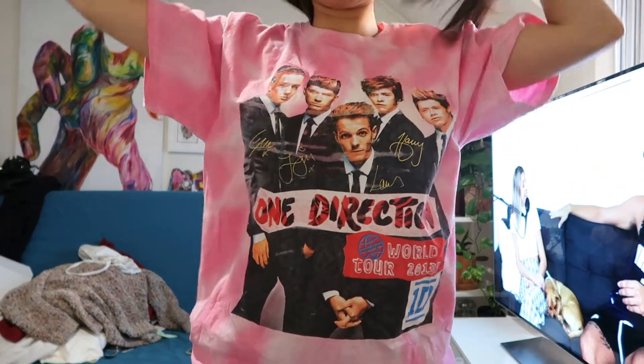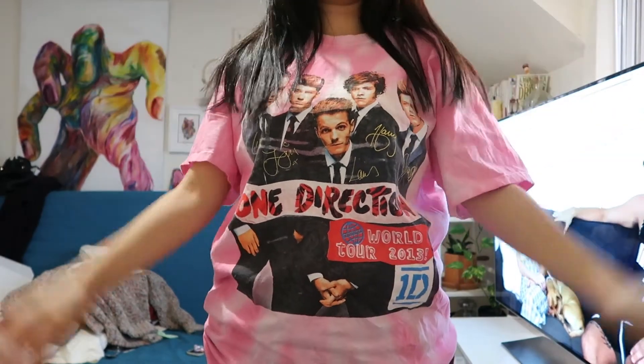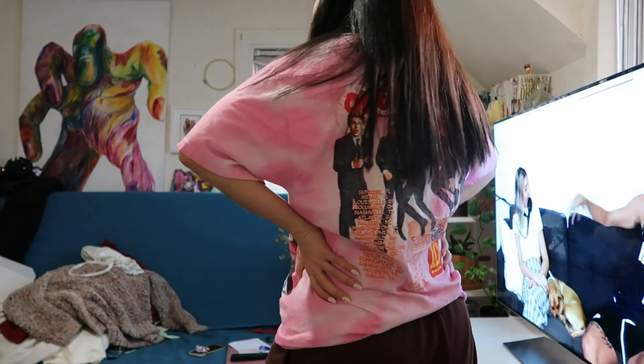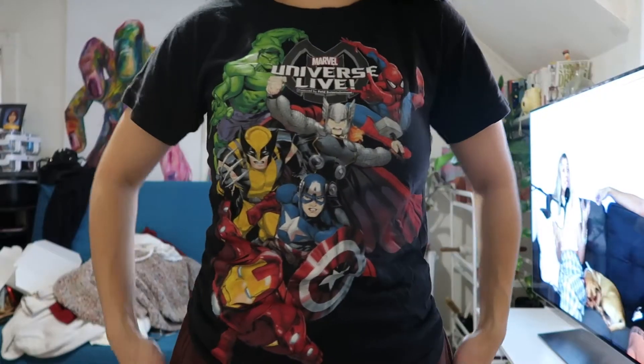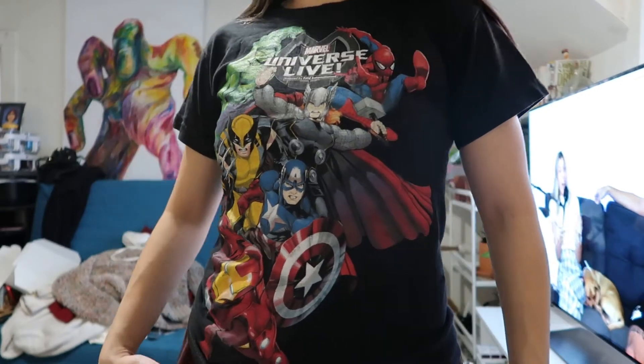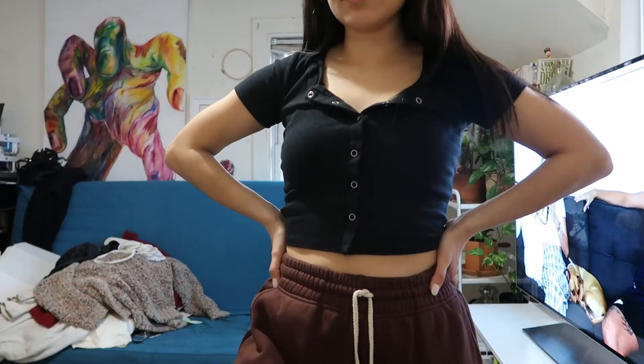Okay but let me show you the shirts. The first one is the One Direction shirt — directioners, write in the comments below your favorite song from One Direction. Mine is 'Little Things' and it was written by Ed Sheeran. I also got a Marvel universe shirt and the last one is just this basic black shirt.